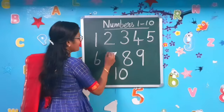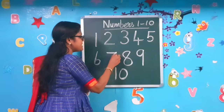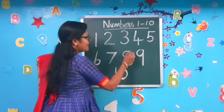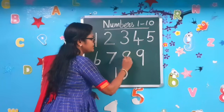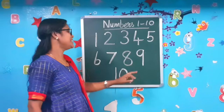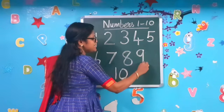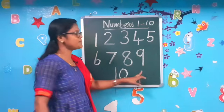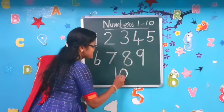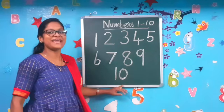Next number 7: sleeping line, slanting line to make the number 7. Next comes number 8: left curve, reverse it, go up to make the number 8. Next number 9: small circle and standing line to make the number 9. Next comes number 10: standing line and a circle to make the number 10.